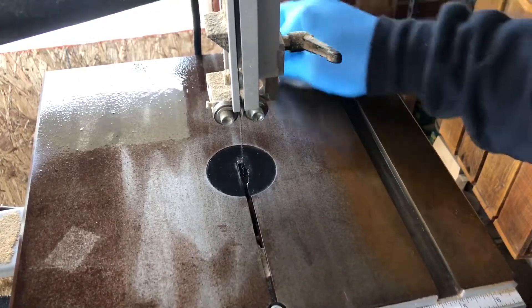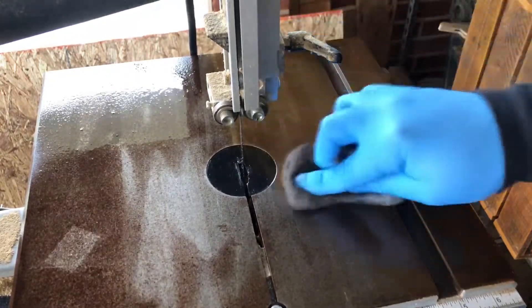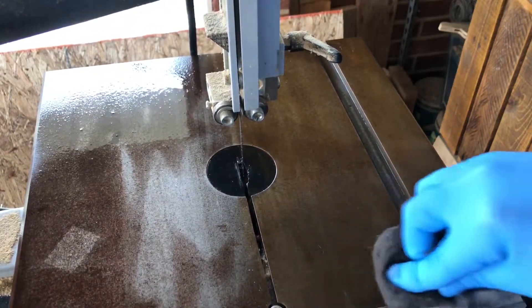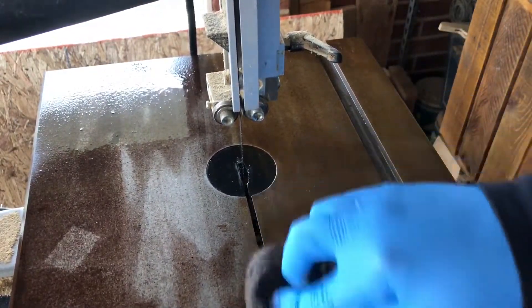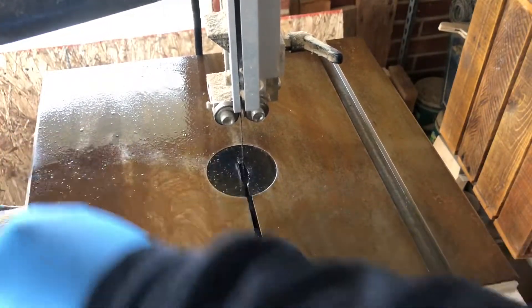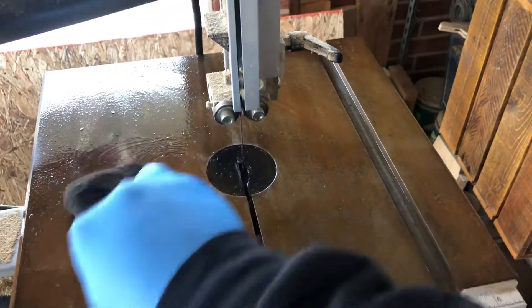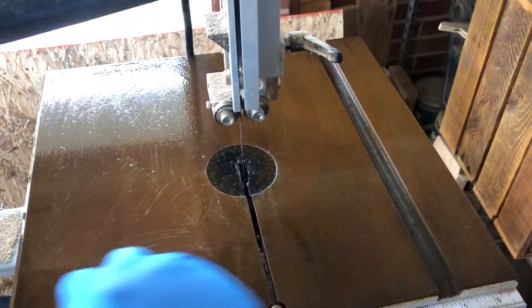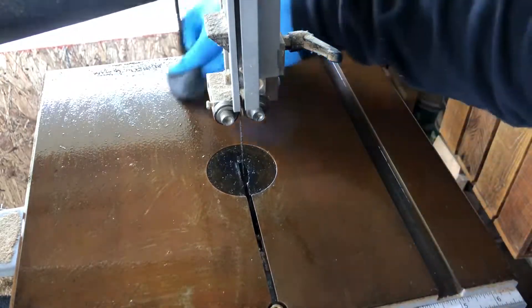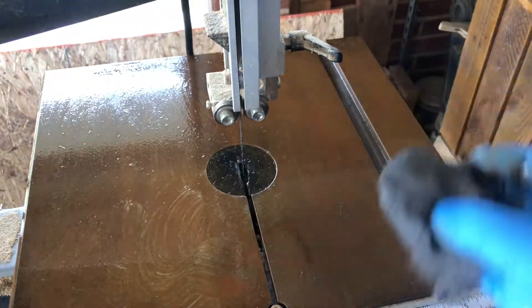If you don't have steel wool, that's okay — you don't have to run to the store to get it. You can use a toothbrush, an old toothbrush. Don't use your current toothbrush — that would be nasty. As you're doing this, you'll feel the steel wool begin to glide across a little smoother as that rust comes up. Any tools that have a steel or cast iron piece on them are gonna be prone to rust.